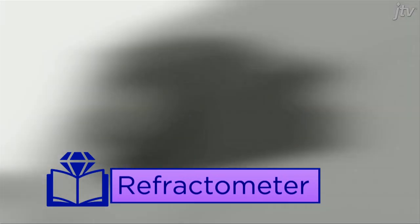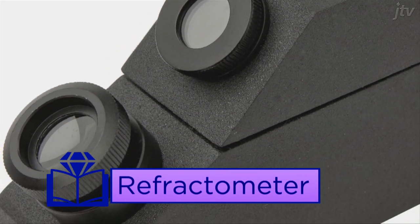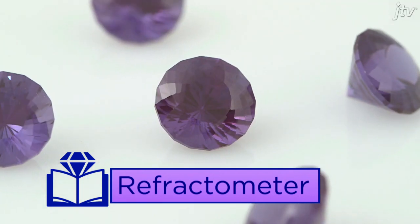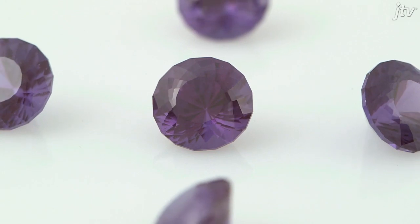A refractometer is used to determine the refractive index, or RI, of a gemstone. This is the measurement of how light bends as it passes from one medium to another through a gemstone.